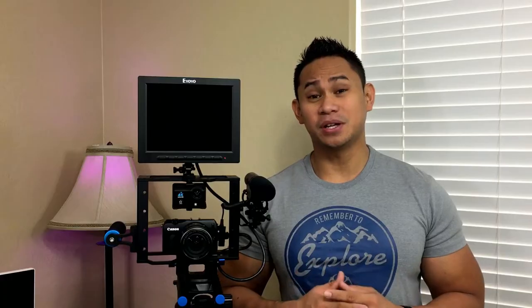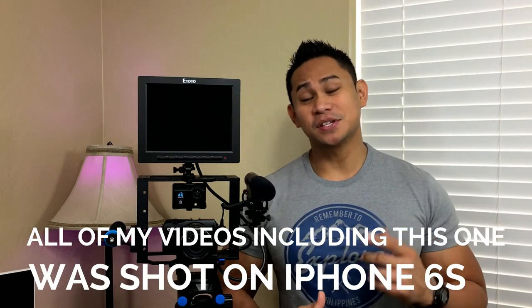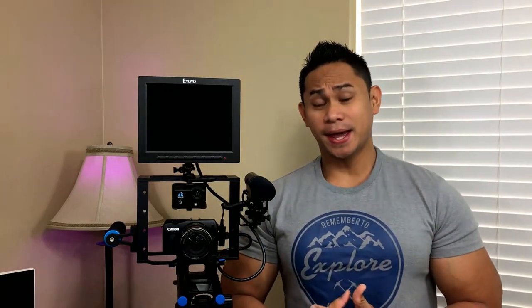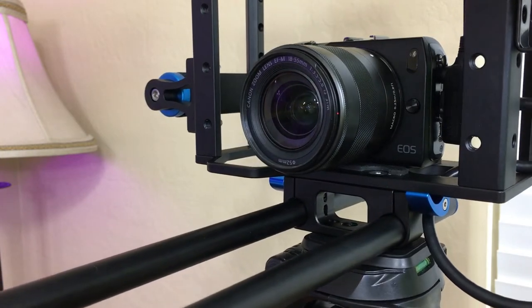It will give you pretty good quality video as well as audio at the same time. So let's go ahead and get started. First, let's take a look at the camera — this is the Canon EOS M, the first generation, and this is Canon's first take when it comes to the mirrorless camera scene.